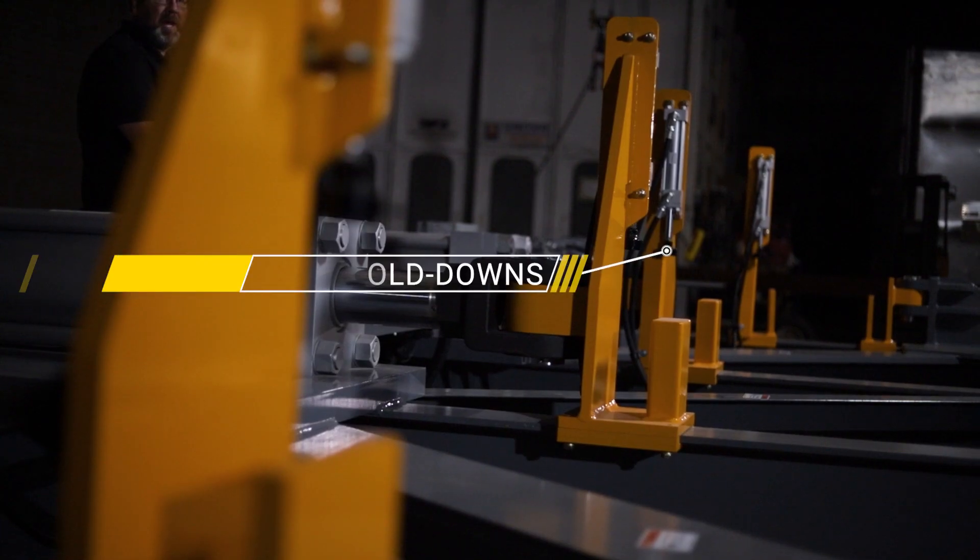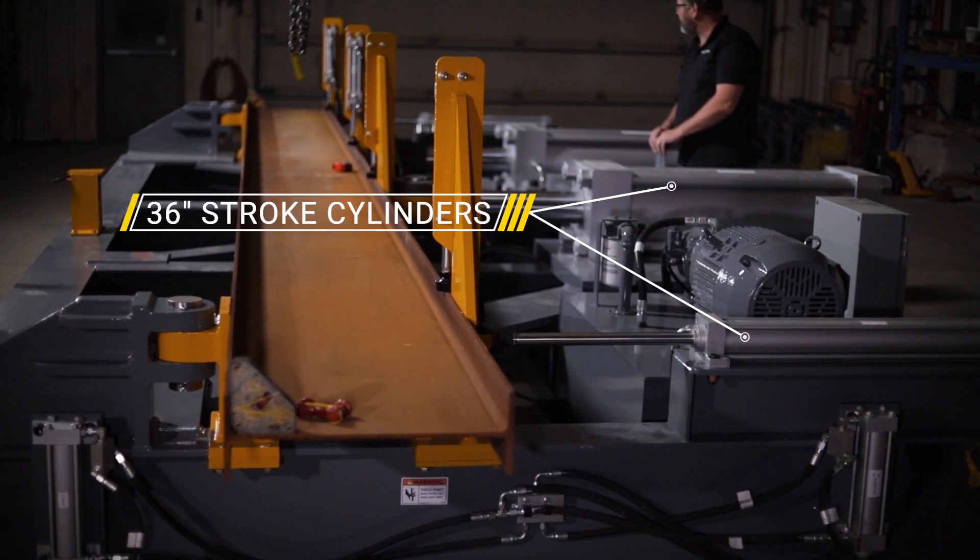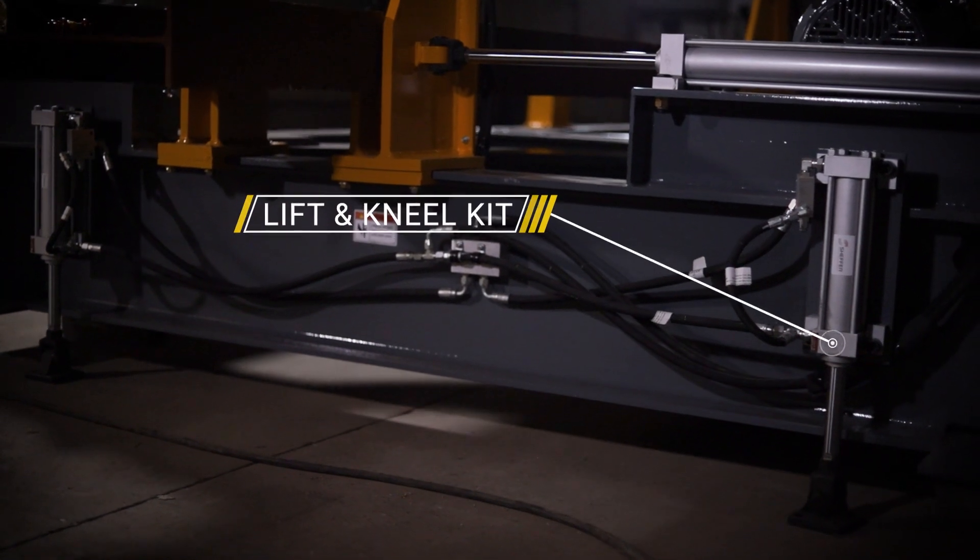Optional features include hydraulic flange hold downs, an electronic measuring system, 36-inch stroke clamp and cambering cylinders, and a hydraulic lift and kneel kit.